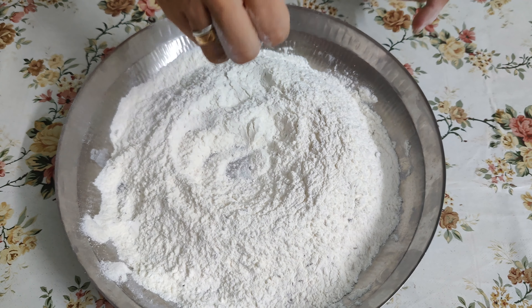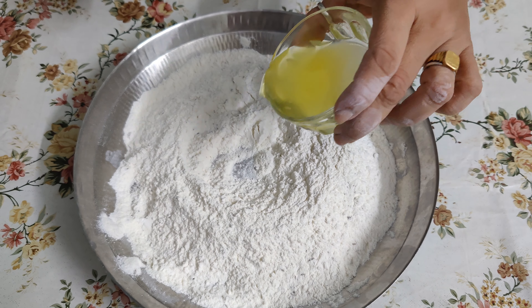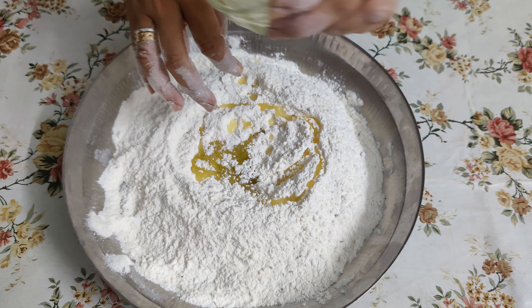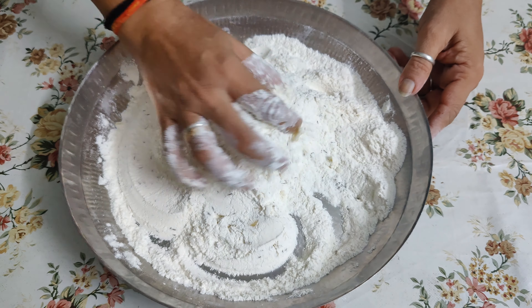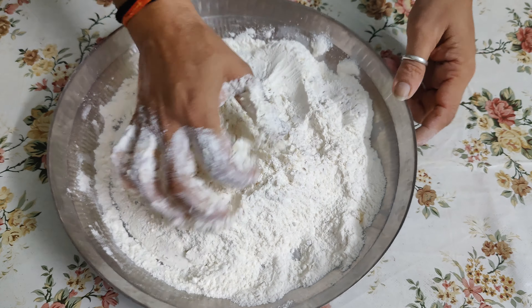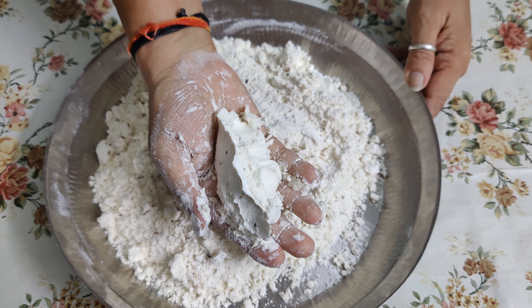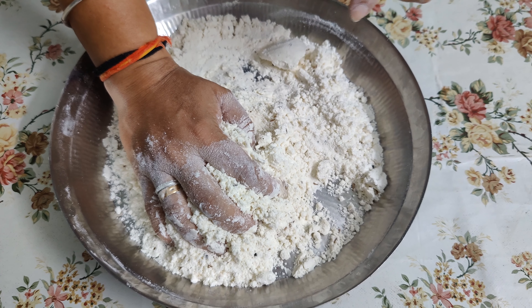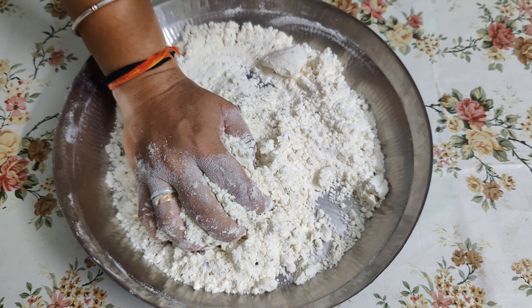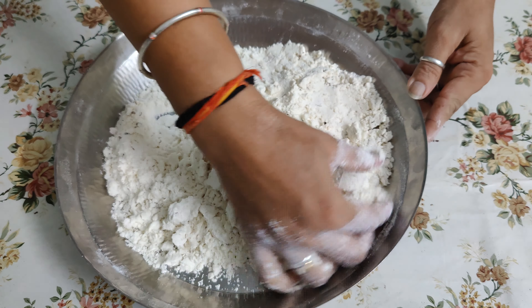I have 3 tablespoons of ghee here. We can add more if needed. You can use milk or oil in place of ghee, but I always use ghee here so that it will taste very good.